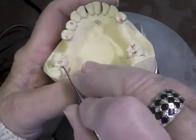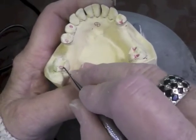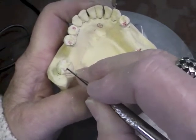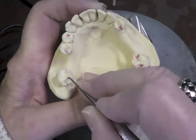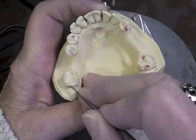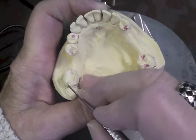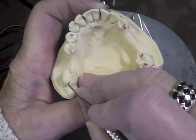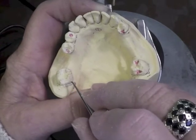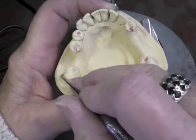Coming back here, I don't have any problem with a guiding plate in this area or a high survey line, so I'm just going to go ahead. Oftentimes you will find that this particular area is really in heavy occlusion with the opposing arch and requires more reduction of the tooth in order to get metal. You've got to have at least a millimeter thick area of metal for this rest — minimum of a millimeter — so that it doesn't break.